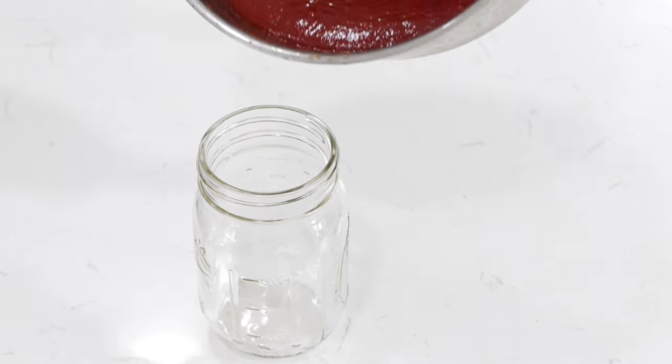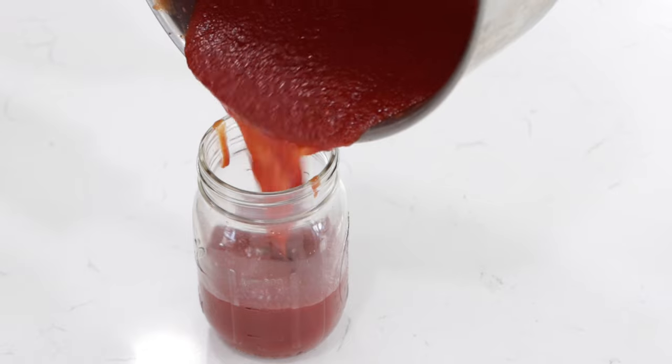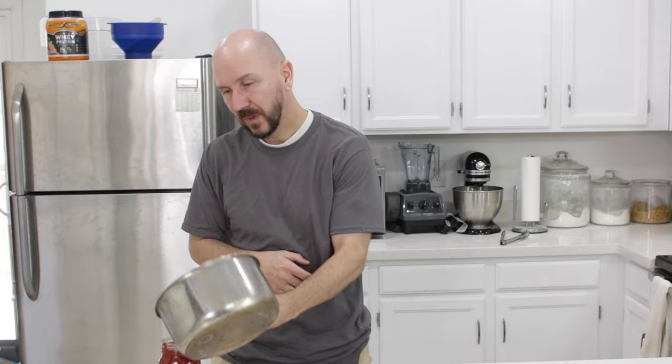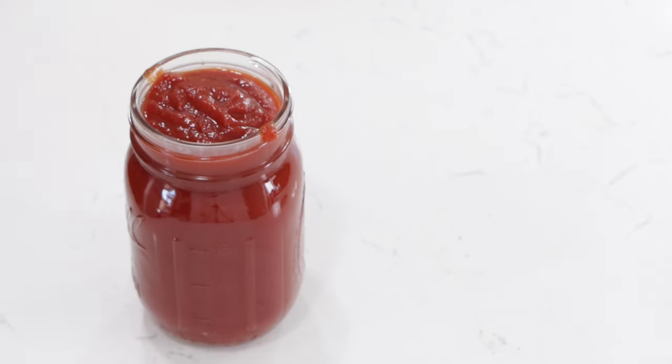Once the homemade ketchup cools down, I'm going to pour it into this mason jar for storage. I'll get the rest of that out later and just store it in the fridge, let it cool down even more and chill and thicken up even more.